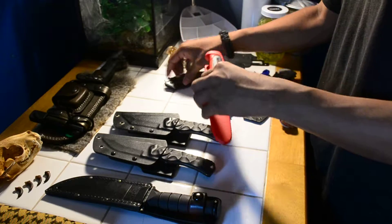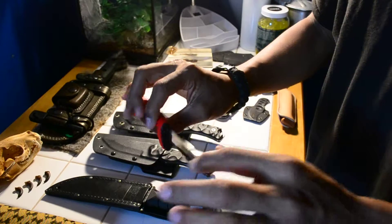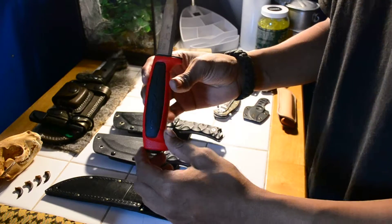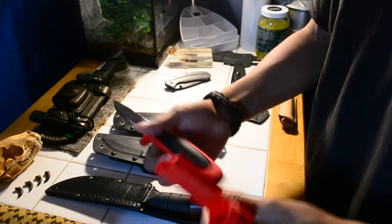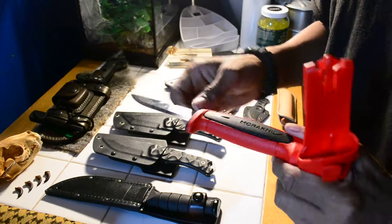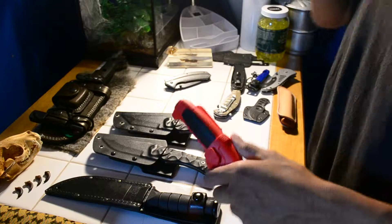The next one is the Mora 511. Good knife. If you want to go fishing, hiking, in the woods, bushcrafting — it's good for all of it. Mine is scuffed up from using it for skinning. When I go out there, I like to go with my hunting during the fall.